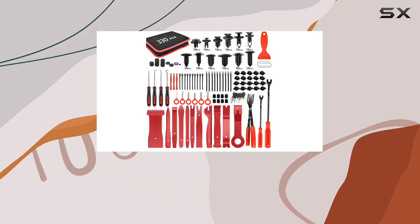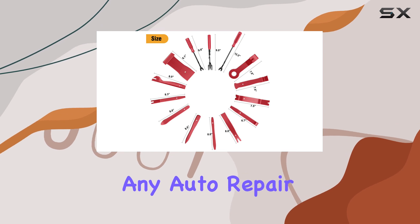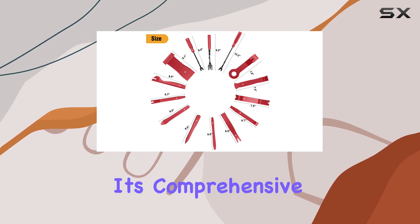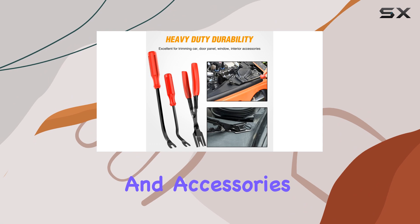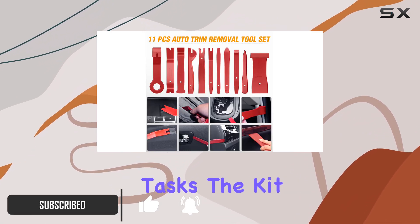The GOOK 330-Piece Trim Removal Toolkit is an essential addition to any auto repair enthusiast's toolkit. With its comprehensive set of tools and accessories, this kit offers a versatile and efficient solution for various automotive tasks.